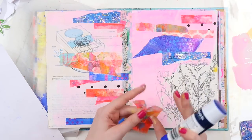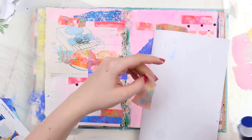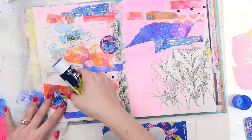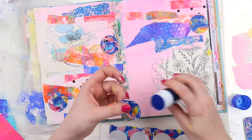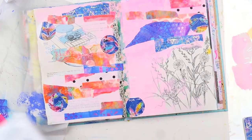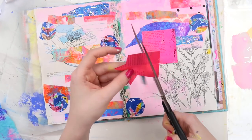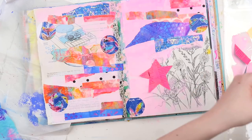Do you ever get like that — you try something new and enjoy it, but you just crave something familiar? I think in 2020 with so much going on and the global pandemic, sometimes we all just crave a little bit of what we're comfortable with. Even in our crafting we crave that comfort and familiarity. I was feeling like I needed some pink and blue in my life, so that's where we're at today.